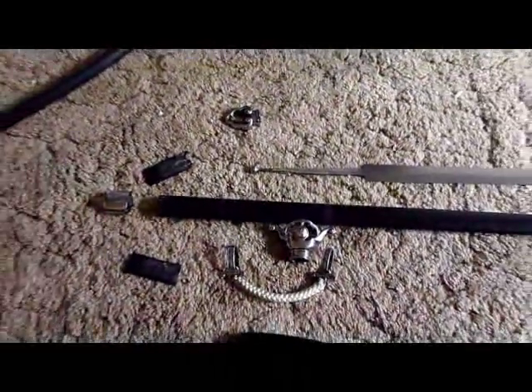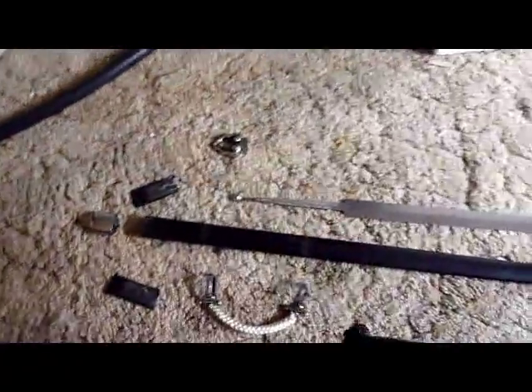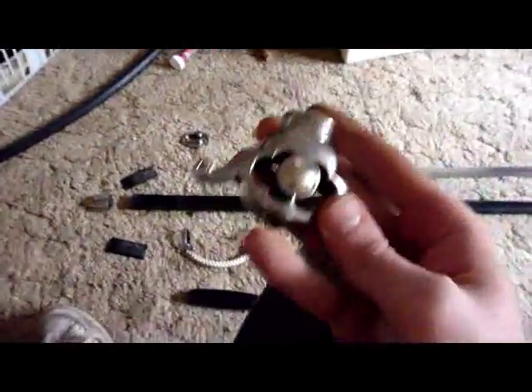The construction of the sheath, however, is very, very poor. Again, Hanwei quality products are very bad.